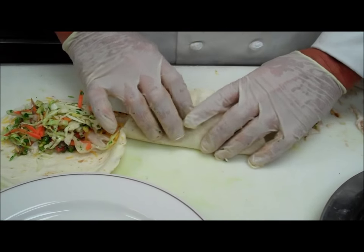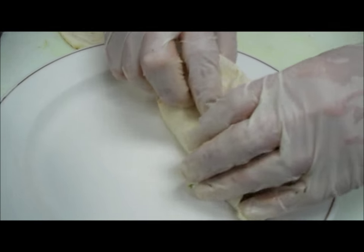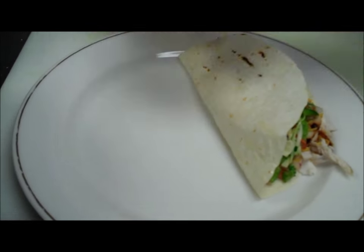And that's it. Put it on the plate and serve it with whatever side you like. This is a great summer recipe — it's light. My friend George Richardson asked me if I could do some fish recipes, so that's why we did this today. Hope you enjoyed. Until we meet again, eat well. Thanks.